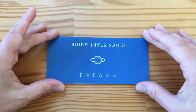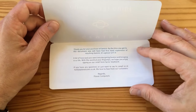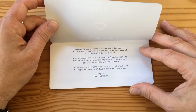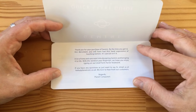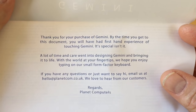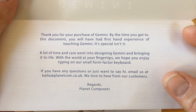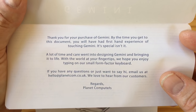Let's look at the quick start guide and the phone real quick. So: thank you for your purchase of Gemini. By the time you get this document, you will have had first-hand experience of touching Gemini — it's special, isn't it? A lot of time and care went into designing Gemini and bringing it to life with the world at your fingertips. We hope you enjoy typing on a small form factor keyboard. If you have any questions or just want to say hi, email them at hello@planetcomputers.co.uk — this is a UK-based company.